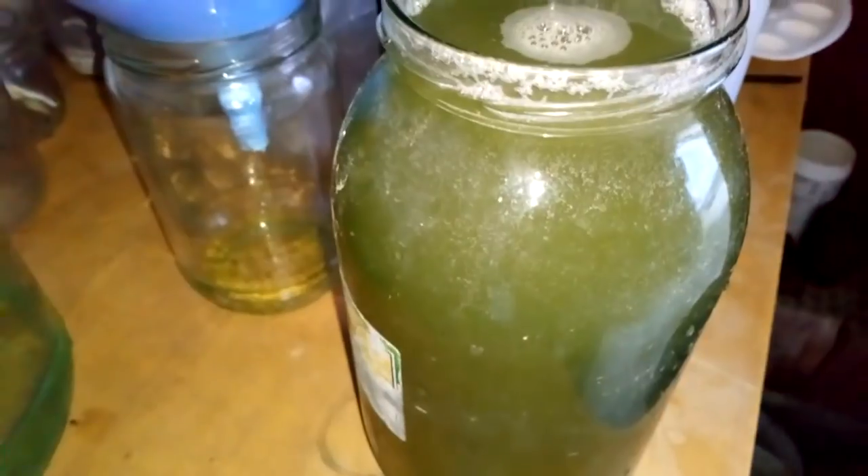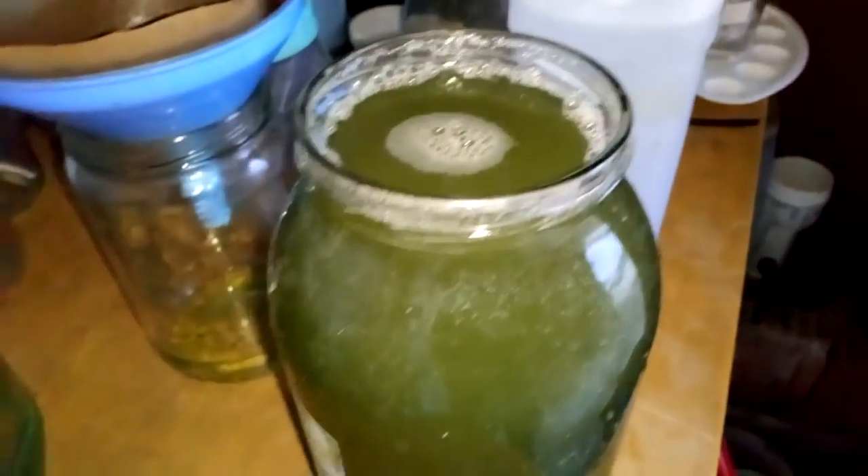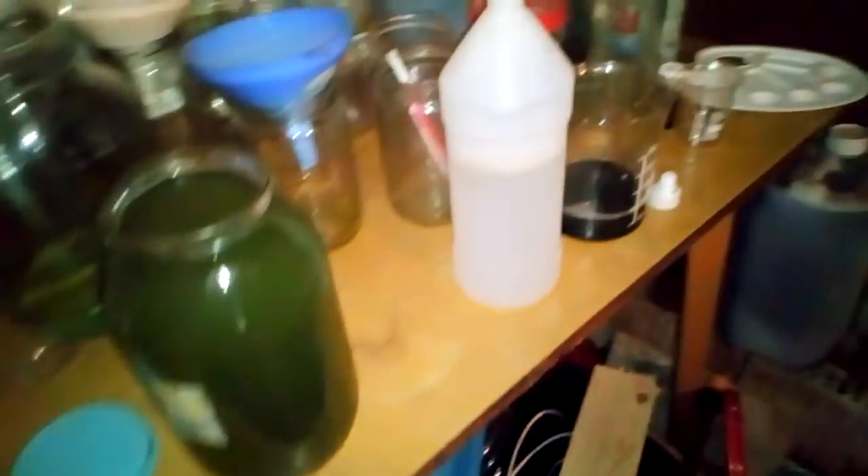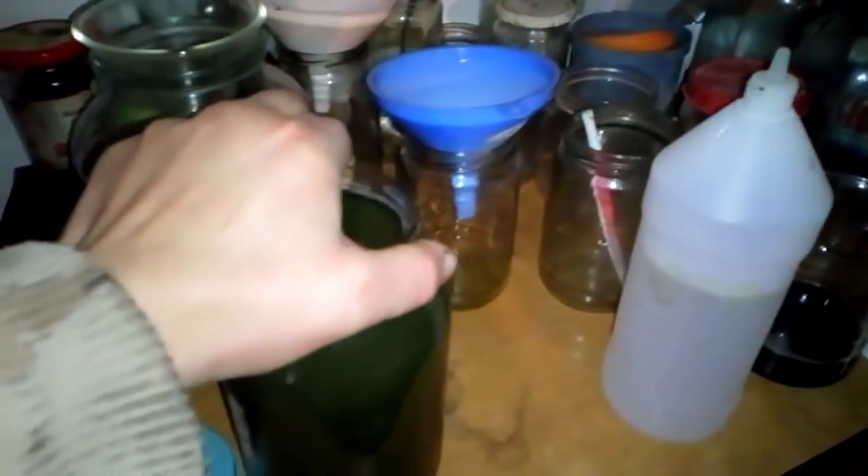We'll put that to settle down and in the morning we will see how much gold we got. I think it's heavy gold so let's check back in about one hour to see how much has settled already. After a couple of hours I just want to show you — like that, a layer of gold. It's pretty clean, so we'll leave that until tomorrow. Tomorrow we filter it and go to melt to see how much gold we got.